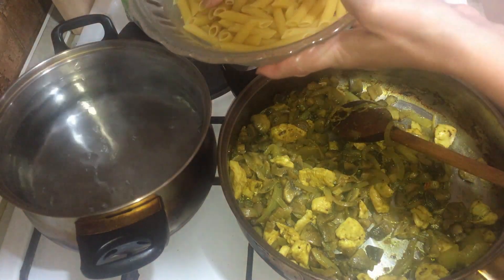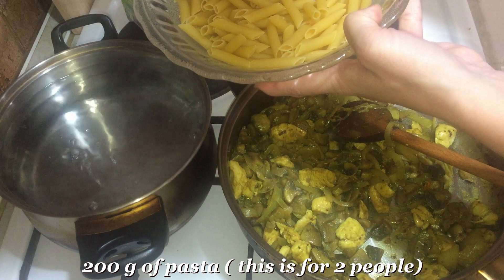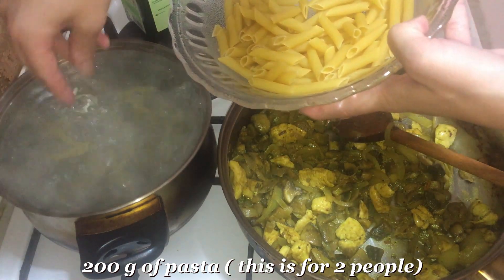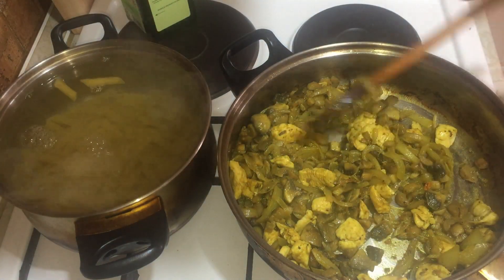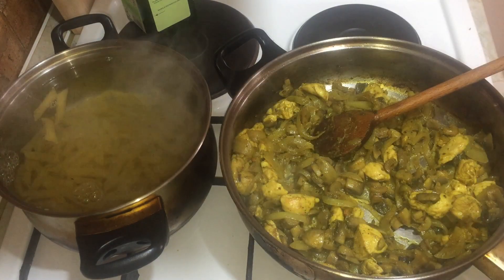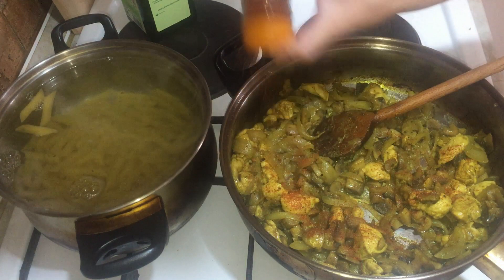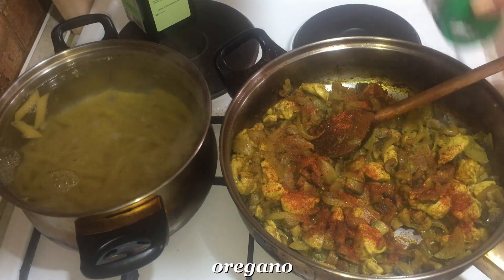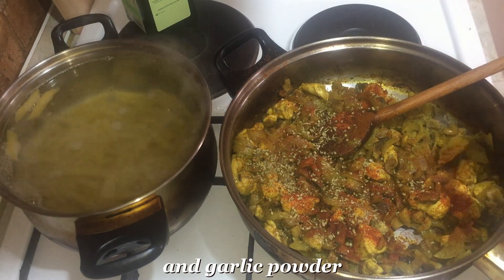I will take 200g of macaroni. I will add 1 chicken stock cube, oregano, and a little black pepper.